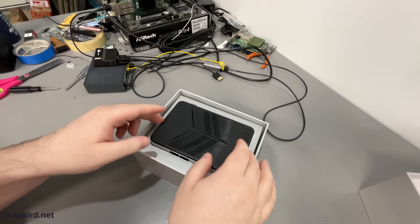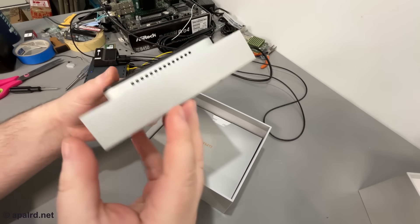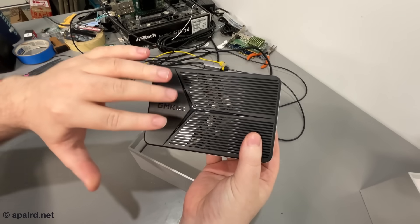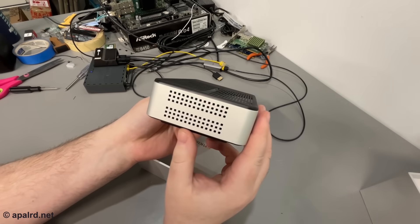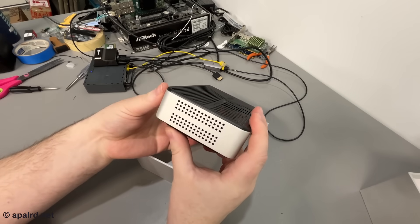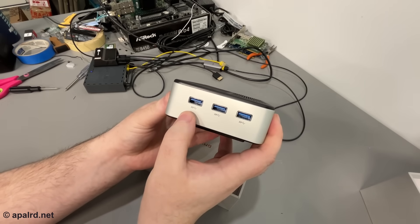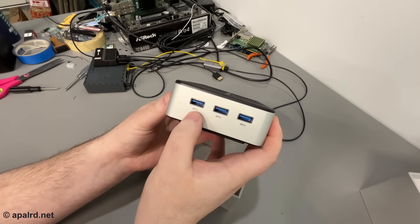Looking at the front — it is quite shiny, but there are still some vent slots. The GMKTEC branding is visible through arrow-shaped vent holes, and there's a fan in there. On one side we have vent holes — this appears to be the exhaust, so air goes in the top and out the side. The front has an Intel Inside sticker. On the side we have three USB-A ports, all labeled super speed — at least five gigabit.